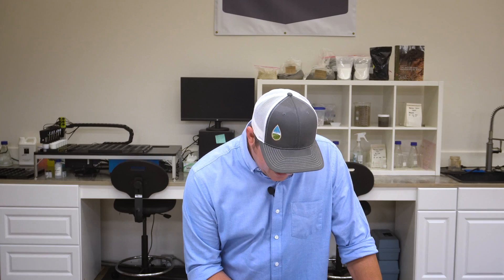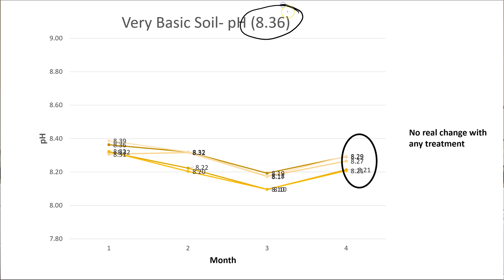We were also fortunate — or unfortunate — to find an even higher pH soil locally with a starting pH of 8.36. This soil was extremely resistant to change throughout the whole study. At the end of the day, regardless of the rate of citric acid or elemental sulfur, statistically there was no significant change. So in a soil like this, you'd be choosing your fertilizers wisely, looking for acidifying fertilizers, and using repeat applications — which we'll address more in our takeaways section.